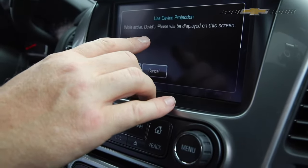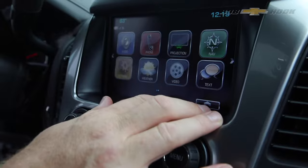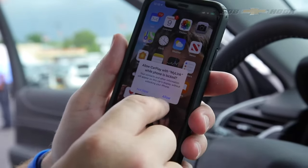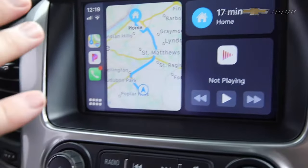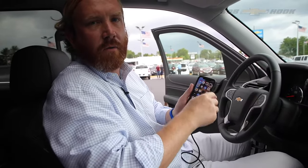We activate David's iPhone — hit activate. It asks: do we want to continue using Apple CarPlay? Since I've got an Apple phone, I said yes, continue. My phone then says allow CarPlay to link with MyLink, and we say allow. All of a sudden my phone is mirrored onto the car — it's a pretty cool feature. All my apps are on there: MapQuest, Pandora, anything else. All my contacts are synced, and now I can see my phone on my car.